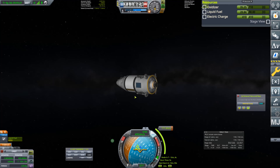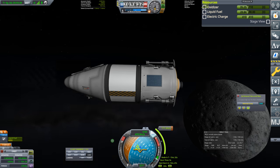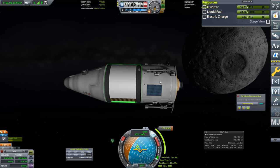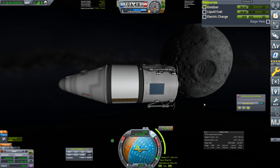Welcome back to Kerbal Space Program: Breaking Ground. This looks like a lander — it has legs, it is a very tiny lander approaching the moon. Underneath the nose cone we have a couple of batteries and an octo core. We have a couple of science experiments: a Science Jr., which increases weight by 200 kilograms, a barometer, and a thermometer.